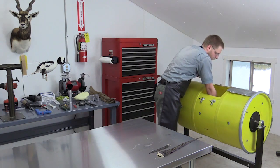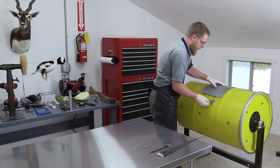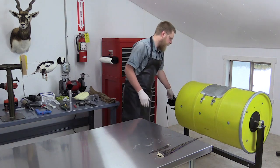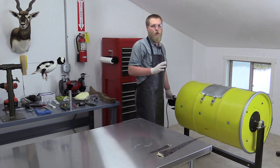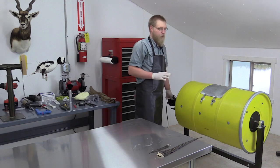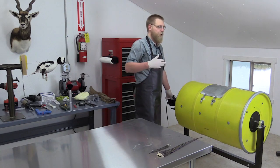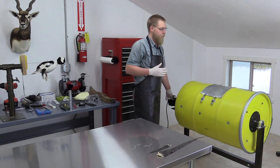I usually put a small handful of corncob grit inside the bird. We'll clasp the lid shut and turn it on. We're going to let this tumble for about 10 minutes, depending on the dryness of your corncob grit — it could be quicker or it might take a little longer, so it's something you want to monitor. You don't want to completely dry the bird out in the tumbler; you want it to get to about three-quarters dry and then finish it off with either a hair dryer or a bird blower.